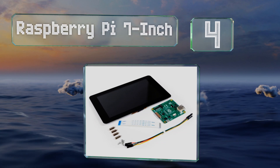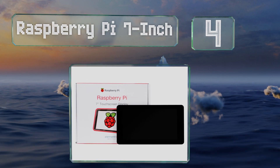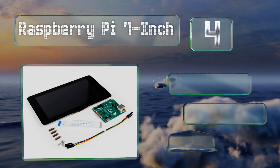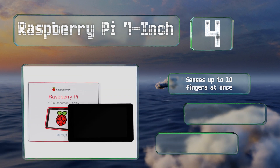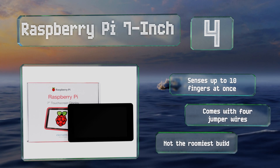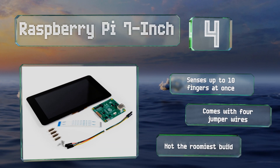At number four, if you're looking for the reliability of a branded option, the Raspberry Pi 7 inch is the safest bet out there. It doesn't boast the highest resolution you're going to find, but you can trust that the company and community will easily be able to help you. It senses up to 10 fingers at once and comes with four jumper wires, however it's not the roomiest build.